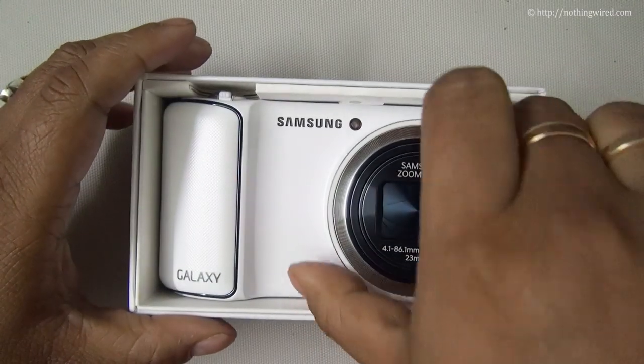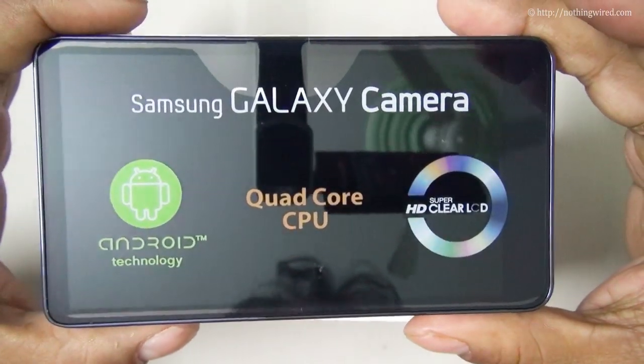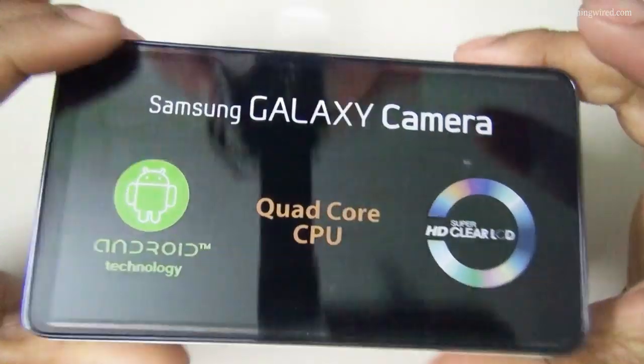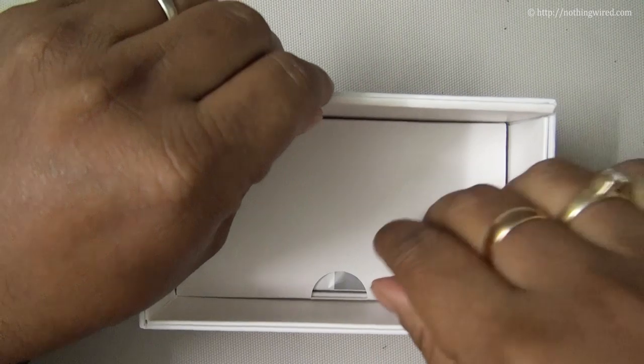And that's the gorgeous Samsung Galaxy camera. That's the huge 4.3-inch screen. We'll come back to the device later — let's see what else is in the box.